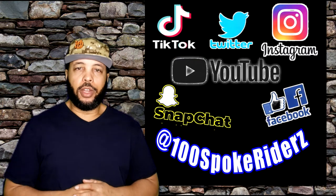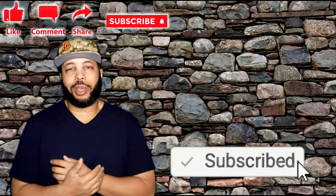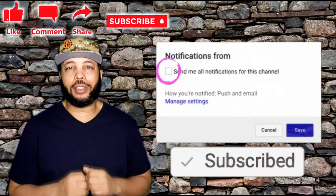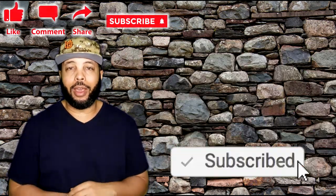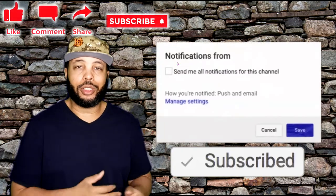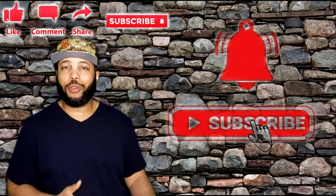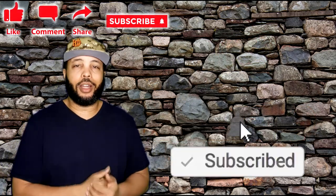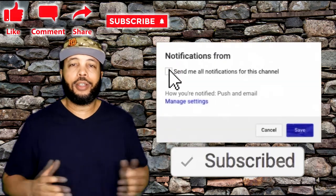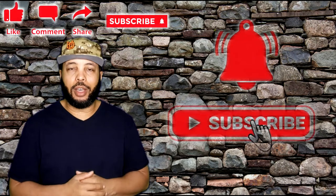Thanks for watching Honey Spoke Riders video. If you're subscribed, make sure you turn your post notifications on because I do not have a set schedule of when I drop videos — I just do them whenever I am motivated. Sometimes you might get videos once a week, sometimes every day. You just never know. As long as you keep your post notifications on, you'll be alerted every time I drop a video and you won't miss anything. New videos will come — thanks for watching, Honey Spoke Riders signing out.